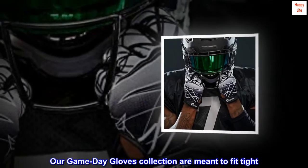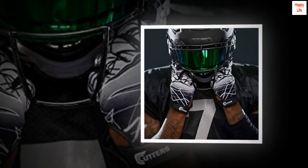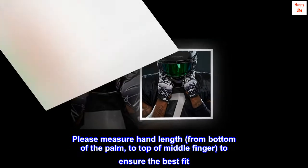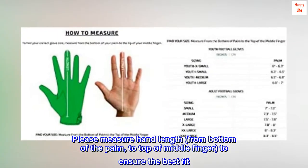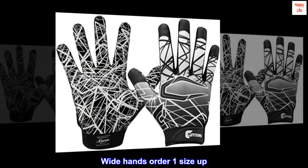Our game-day gloves collection is meant to fit tight. Please measure hand length from the bottom of the palm to the top of the middle finger to ensure the best fit. Wide hands should order one size up.